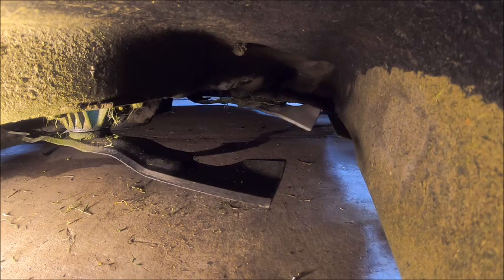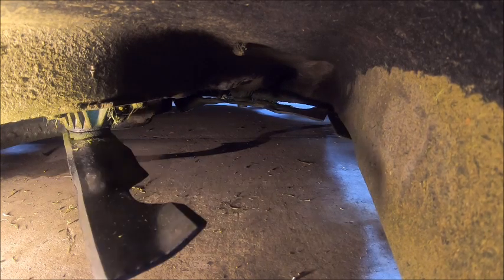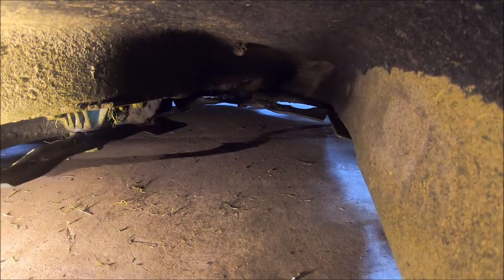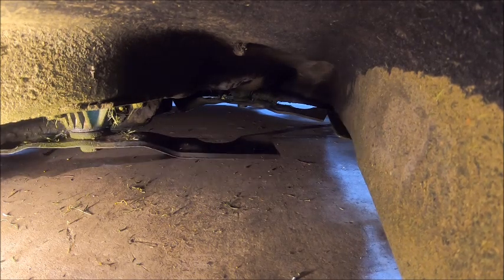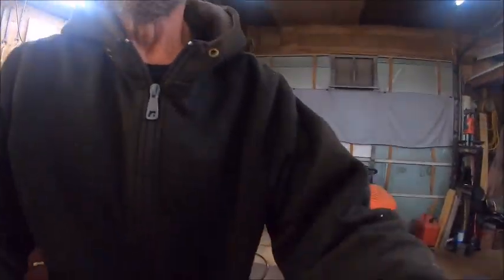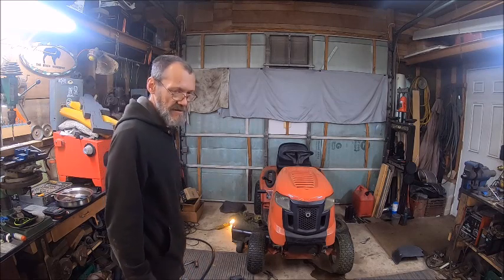That blade is a good inch down, and that just happened in two mows and I have not hit any rocks. I'm not understanding why it's like that. I ordered a set of mulching blades for this thing anyway, so I've got to get with them and tell them they need to replace this — the warranty should be for more than two mows. So now I've got to replace the spindle and all the blades.